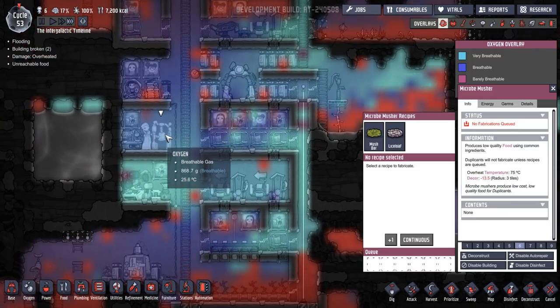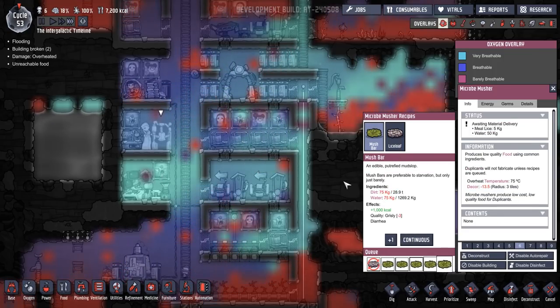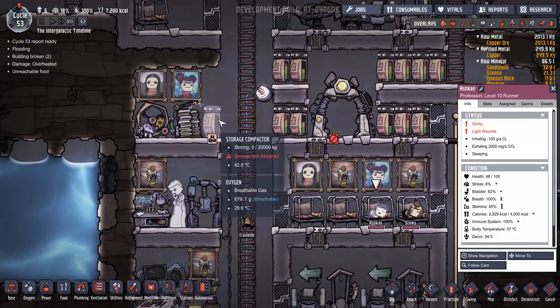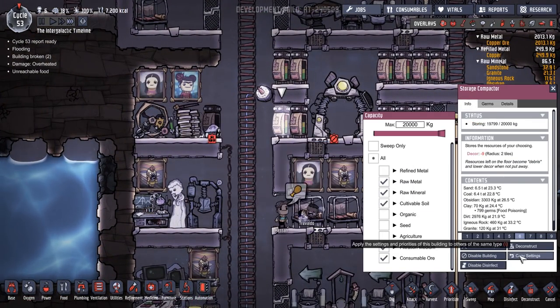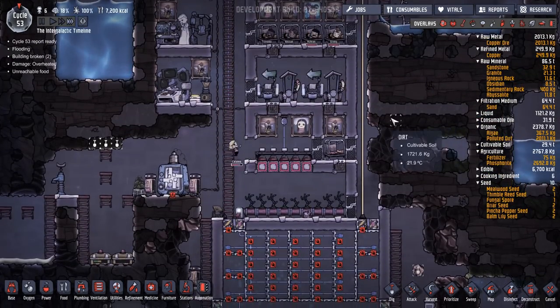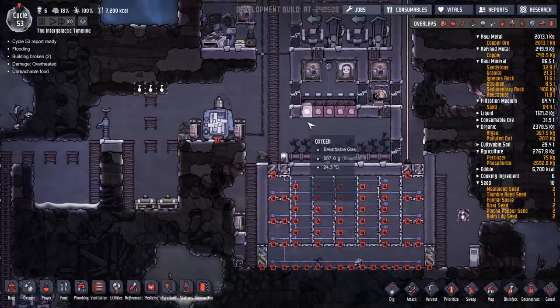Oh, meal lice — lots of meal lice. Oh, I haven't got any food on at all. I didn't realise. This is going to be just another storage container. Let's copy that and put that on there. How thin can we make that bedroom? We can make that thinner and put a couple of storage there. But maybe I won't.